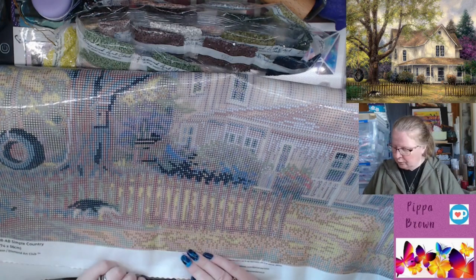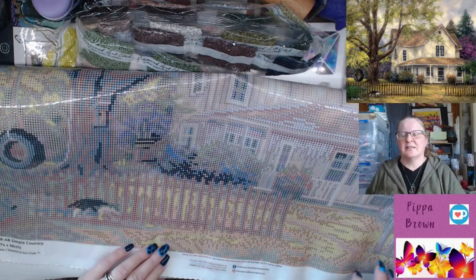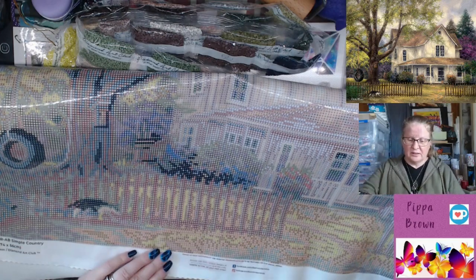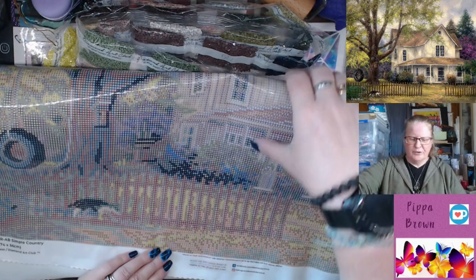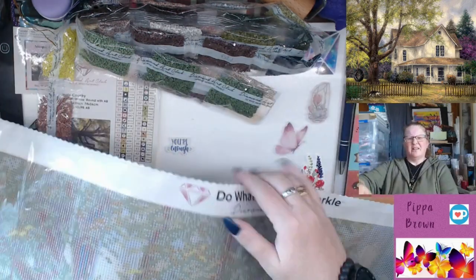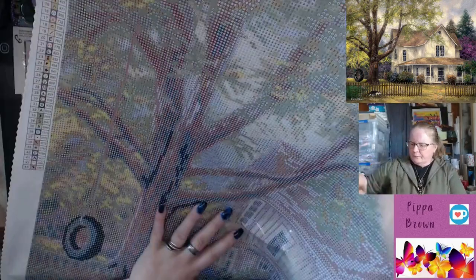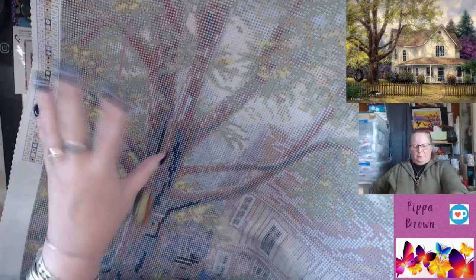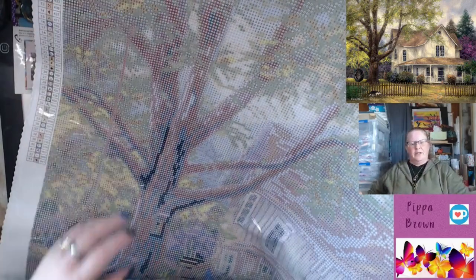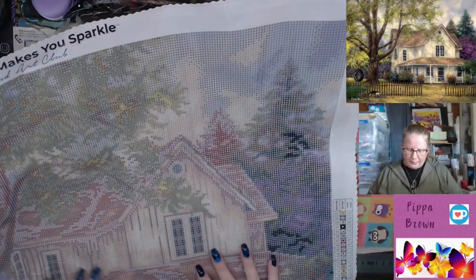If you want to embellish, there are lots of yellow ABs down in the grass — a yellowy-green, kind of like a highlighter color, which is really cool. The ABs are all up on the left and down the bottom. I don't know that you would need to further embellish.